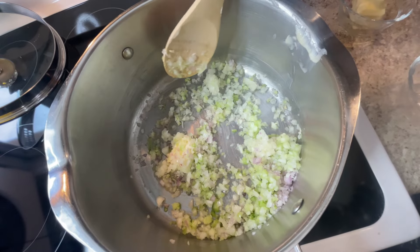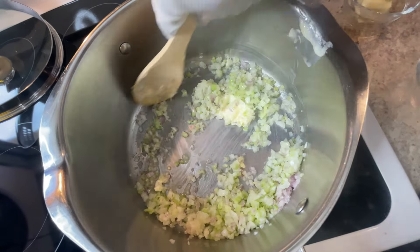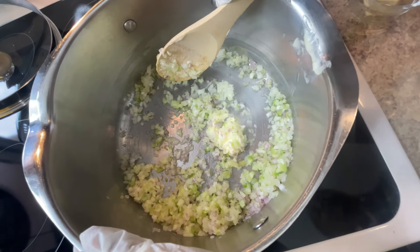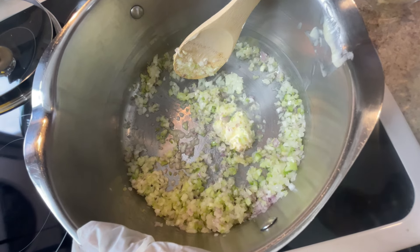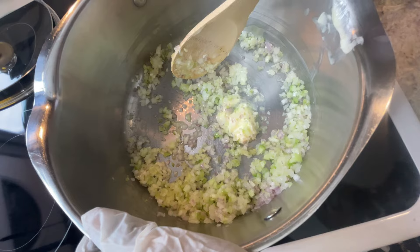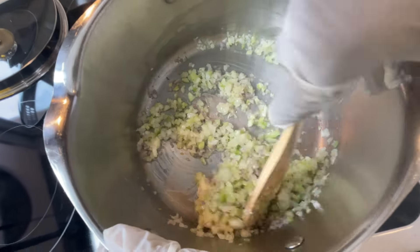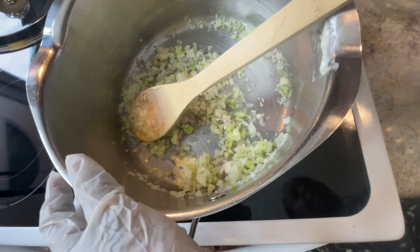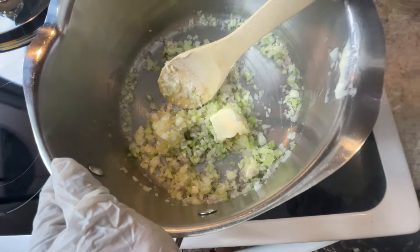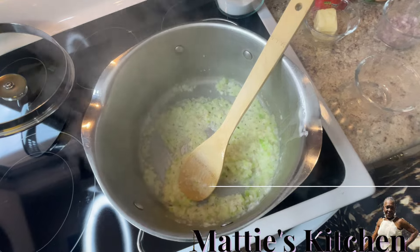When you're cooking soup, make sure you use a dutch oven or a heavy stainless steel pot. I do most of my cooking in here — you need a good pot. I'm adding a little bit more butter, and once the vegetables start cooking I'll get back with you.